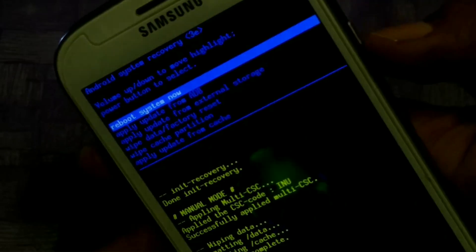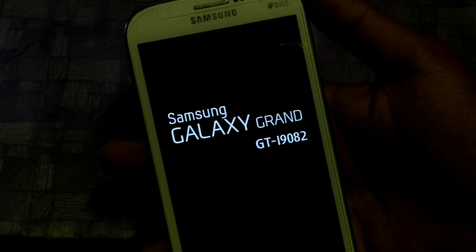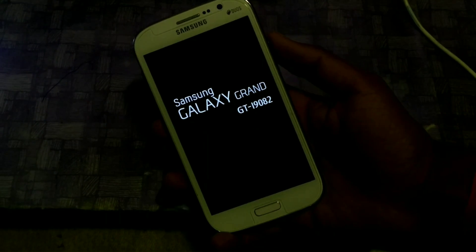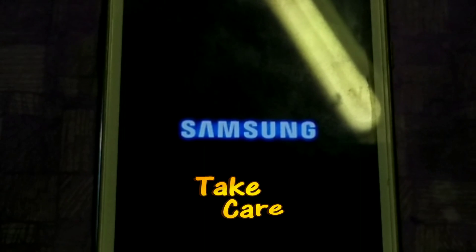Then reboot the device. So this is the whole process of installing stock Chrome on Samsung Galaxy Grand. If you liked this video, please give a thumbs up and support the channel. Bye guys, see you in the next video, take care.